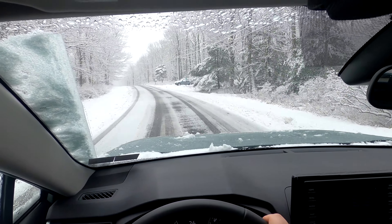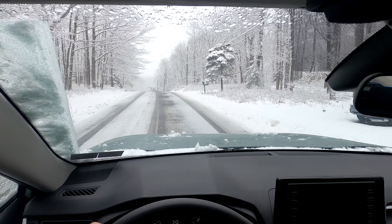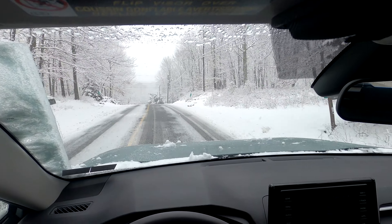What's up guys? So we finally got some more snow. I'm warming up the car here and I'm going to take this out and see what this RAV4 can do in the snow.